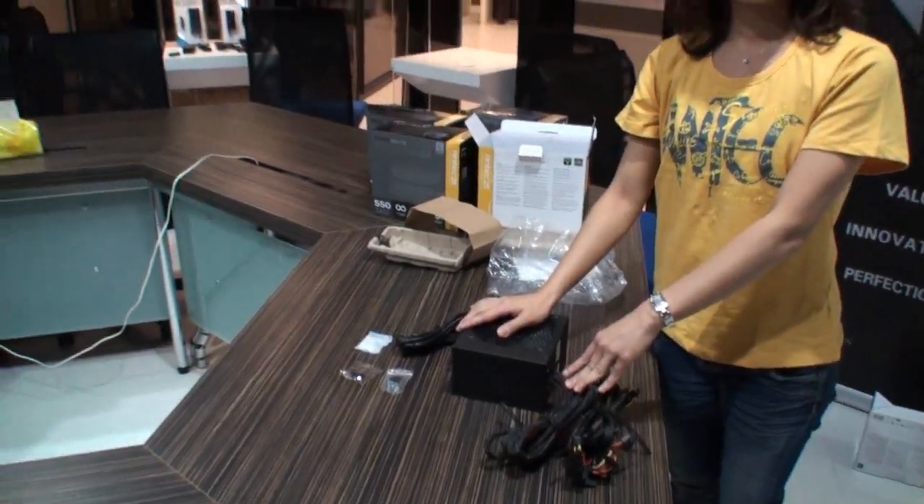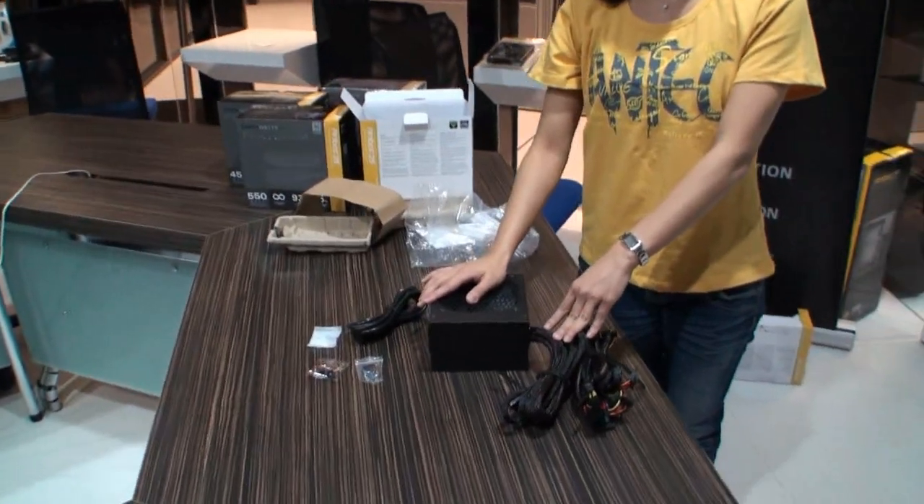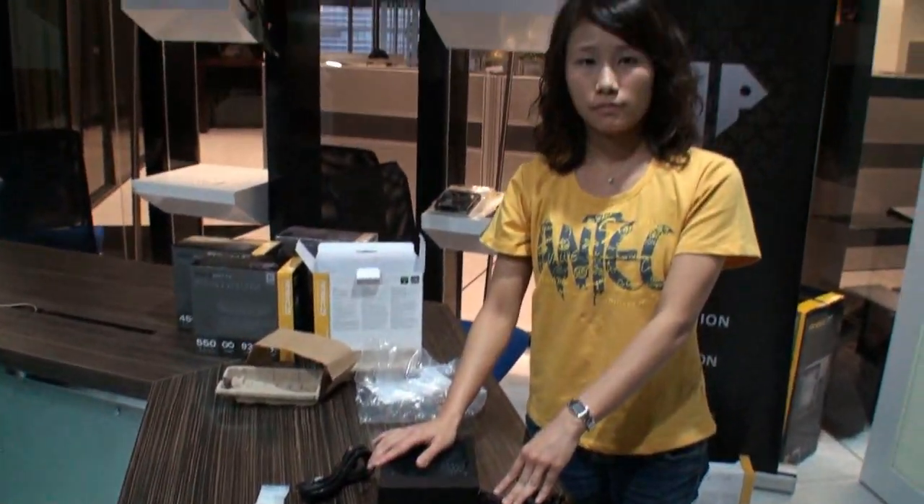This has been our look at the new Antec platinum power supplies, shaking up the market a little bit with the cost. Finally, when can we expect these products to come out? We will launch in the beginning of December, and you will find them in the market at that time. Thank you, Karen, for the introduction. You're welcome.